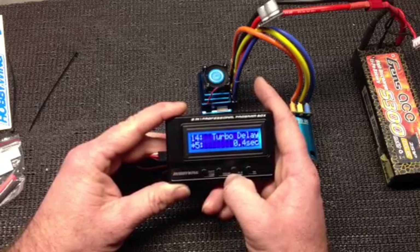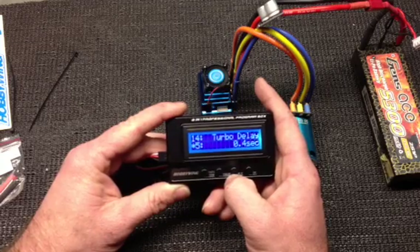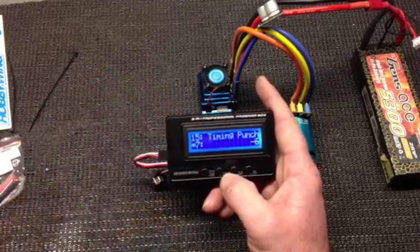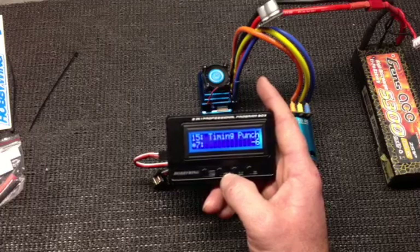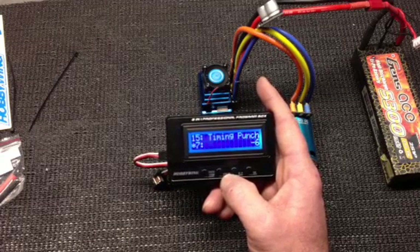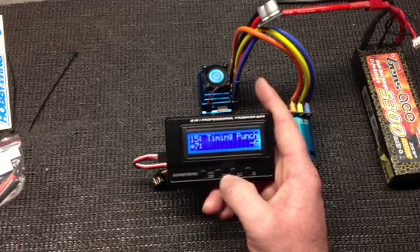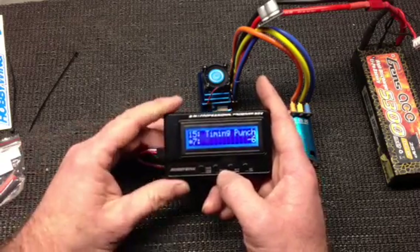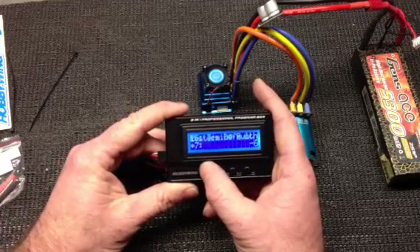Turbo delay is 0.4 of a second — that's the factory setting, I'll leave that alone. Timing punch is set at number 6, or minus 6. I'll leave that alone and give that a try to see how it works out. I may knock it back later, but we'll see how it goes.